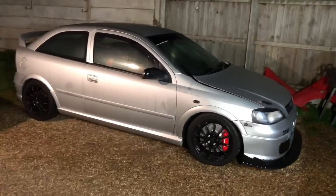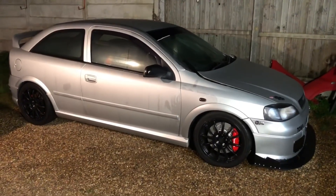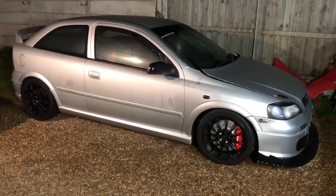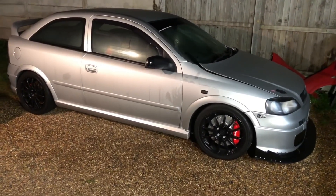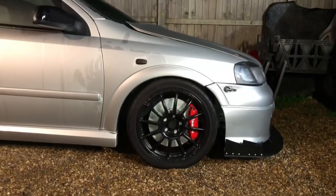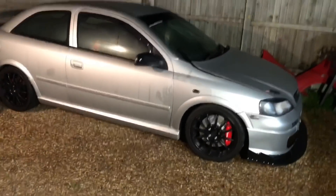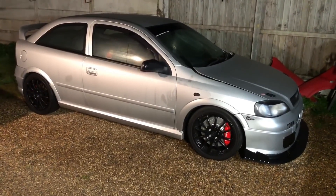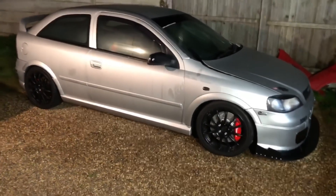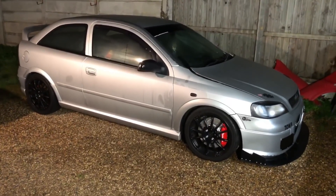Job done. Drop it down and do up the wheel bolts — make sure you torque them to 110 Newton metres on this car; a lot of cars are around the same spec. Don't over-tighten them or you'll end up snapping them or stripping threads. I always put a little bit of copper grease on the wheel bolts for easier torquing. I hope this video helped — I've slowed it down this time since a few comments said I was going too fast.